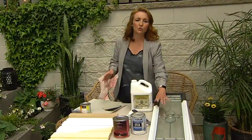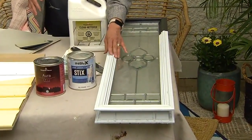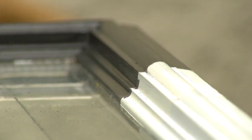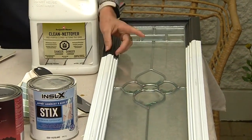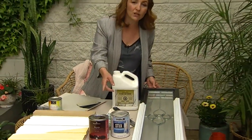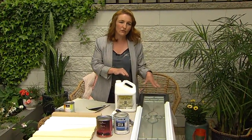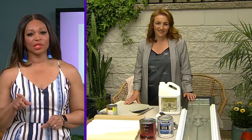For vinyl windows, Sharon finds they are sometimes shinier, so it's a good idea to use a specialty primer like Stix primer, which is more adherent and will stick to that surface after a really good clean. Then you can paint with an acrylic latex — either Regal Select Exterior or Aura — and Sharon tends to go with a satin finish for the window area.